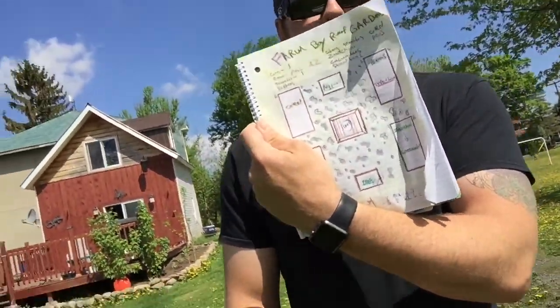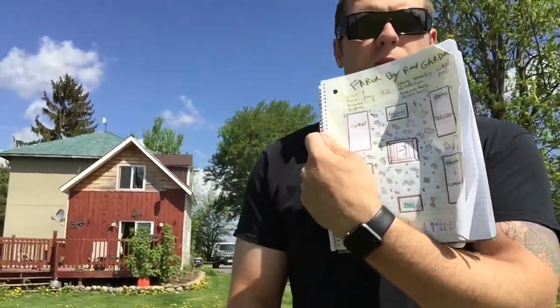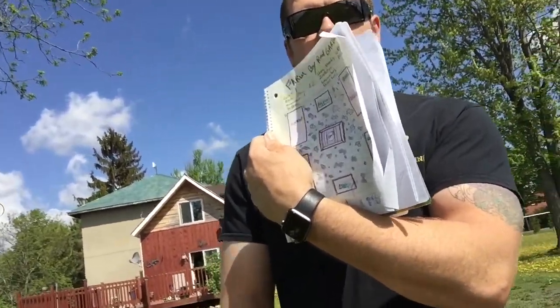Hey YouTubers, Farm Boy Reef here. Today we're finally gonna build the Farm Boy Reef garden. I got a little sketch here showing what it's gonna look like — it's good to start with a plan so you know what's going on and how much building material you're gonna need.